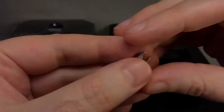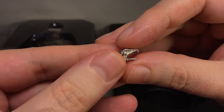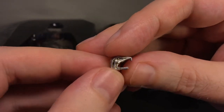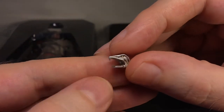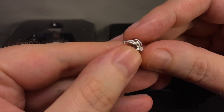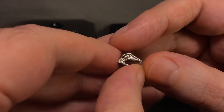You also get the retracted version of the hook blade, which is just the head that you can attach depending on what you want to use. There's the plug that goes into the gauntlet — silver with some gold in there.